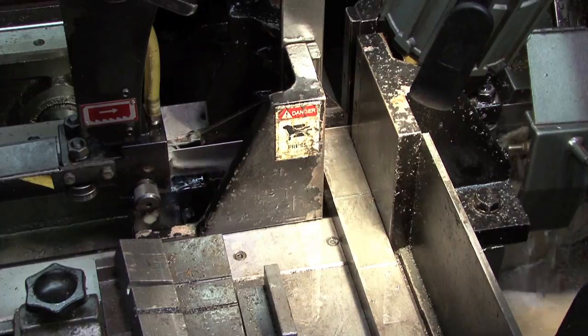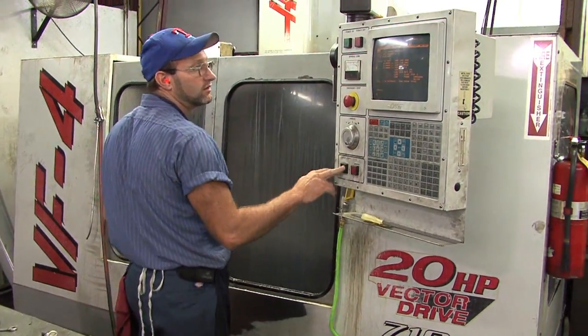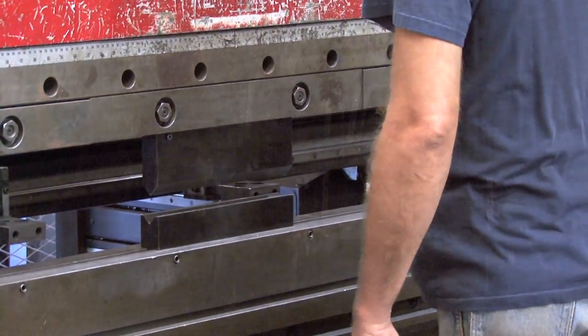While the sheet metal is being processed, other parts are being cut, machined, turned, and bent in preparation for their place on the sawmill.